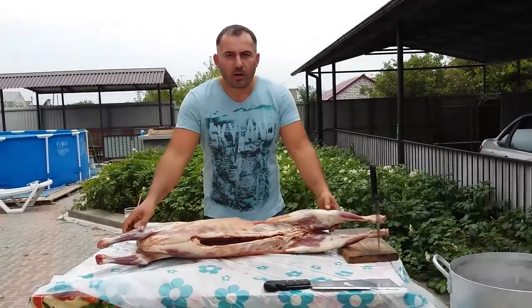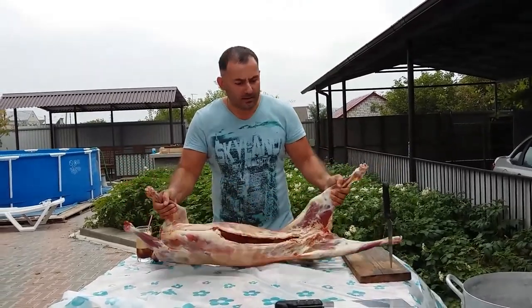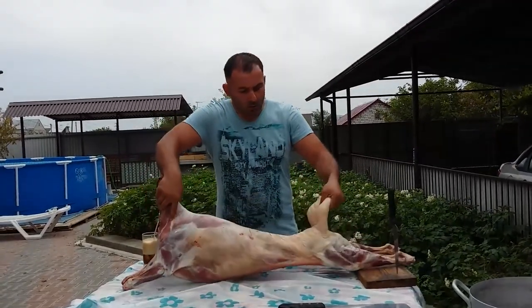Today we are going to cook shaloum, a special meat soup. We have bought this lamb for it, about 15 kilograms. It's a mountain ram, fat-tailed.